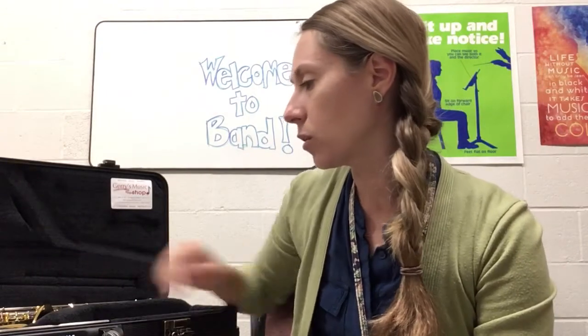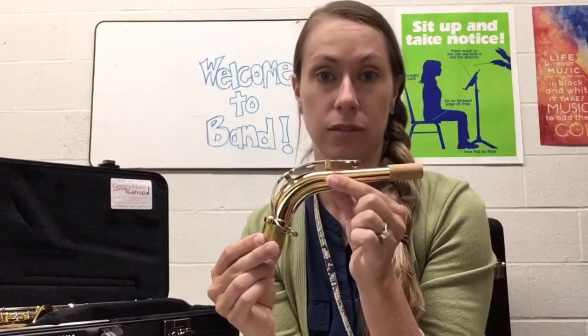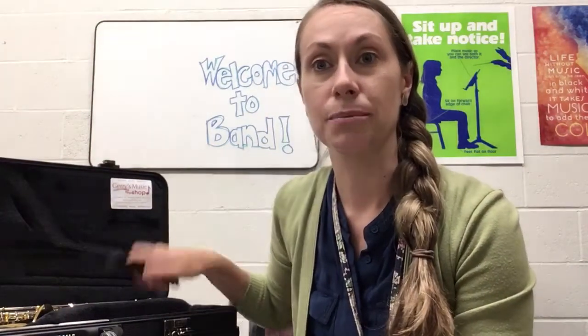And you are going to need the neck of the saxophone, which looks like this — sometimes they're silver. You are also going to need your mouthpiece, which looks like this. For this video we are not using the body of the saxophone and we are not using the neck strap just yet.